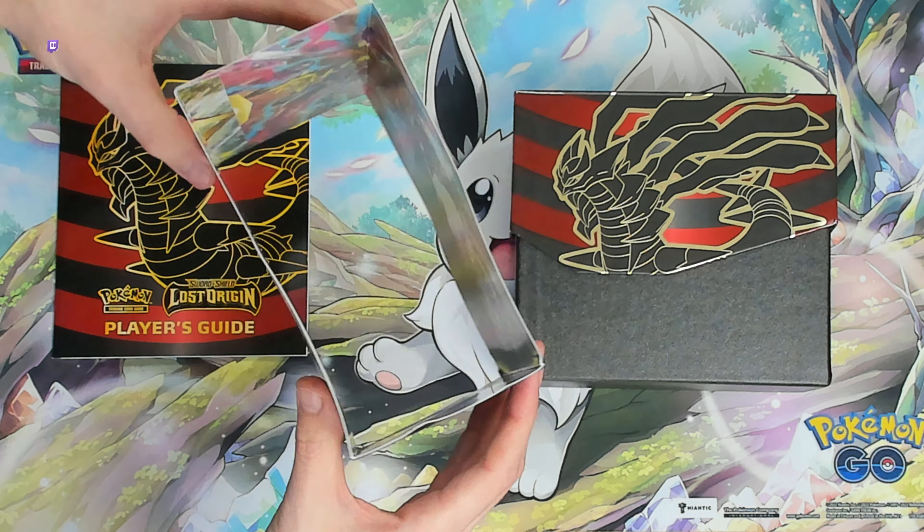Inside we have the player's guide right here, walking us through everything we know about the Lost Origin set, complete card list as well towards the back. This unfolds to reveal really nice artwork.